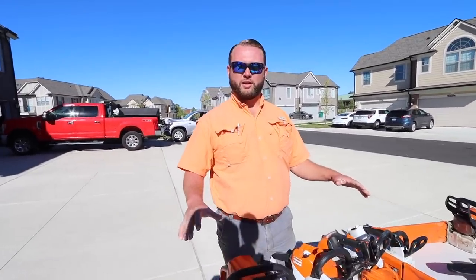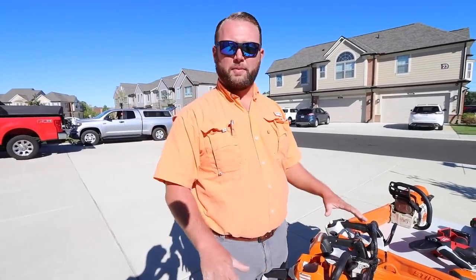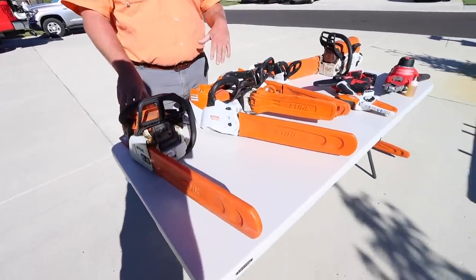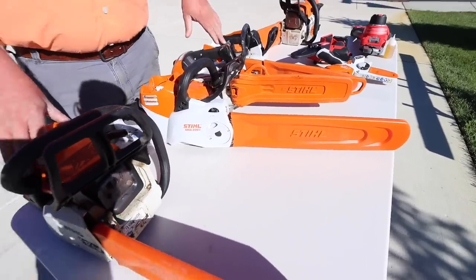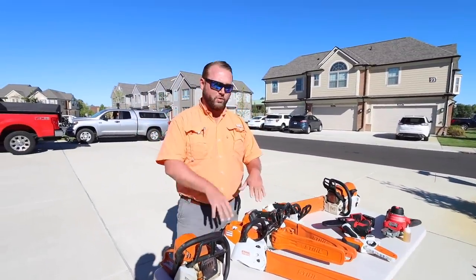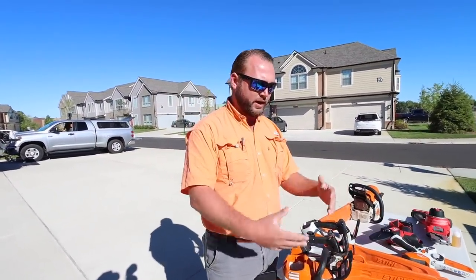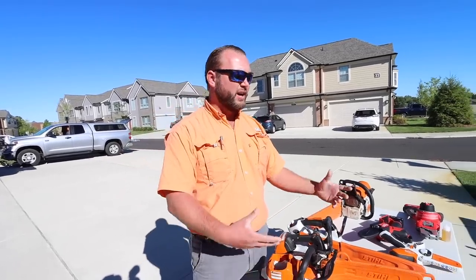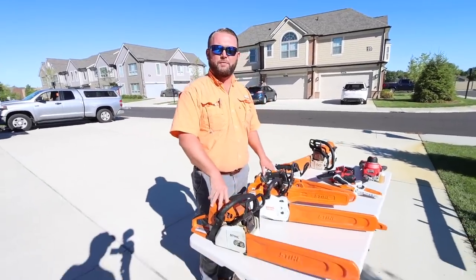I'm a technical field specialist with Brian Equipment Sales. We're the distributor of STIHL products across five and a half states: Michigan, Ohio, Indiana, Kentucky, West Virginia, and Western Tennessee. I go around and do chainsaw safety training, technical trainings with dealerships and end users, and I teach people how to use our products in a safe manner.